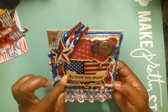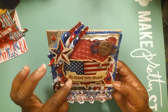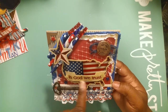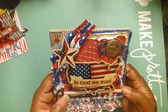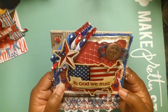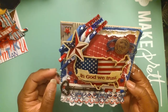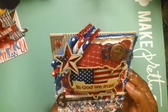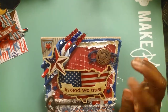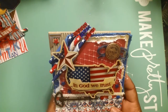Then I put on my Spellbinders die and made this little banner that says 'In God We Trust' - I thought that was cute. I had these star brads, so I took the little brad part off and just glued those stars down. And here is some netting that I put on there - I thought that would give it a nice rustic look.